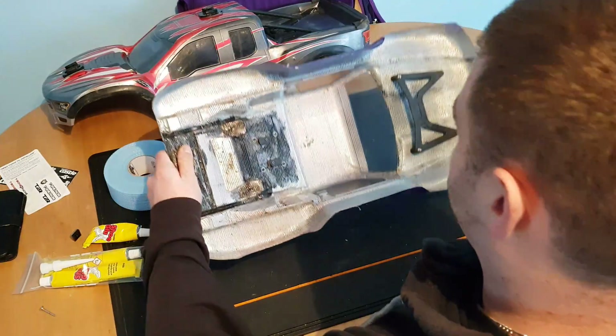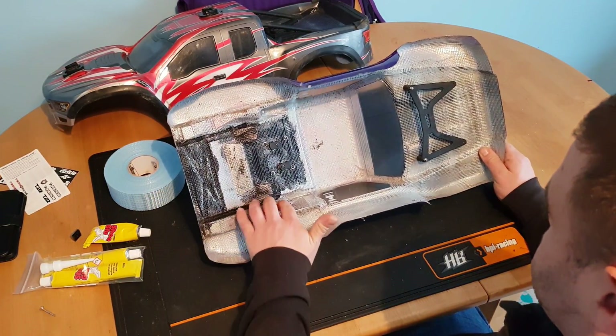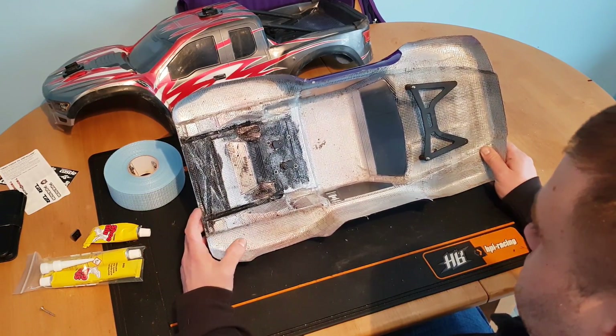This is a video on how to reinforce body shells. There seems to be a lot of questions on this lately, and I've seen quite a few people get sold the wrong things at the local model shops and given bad advice.